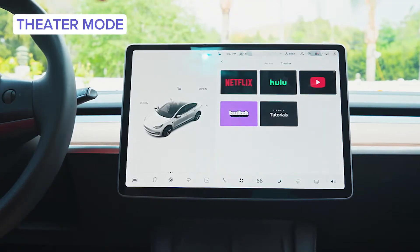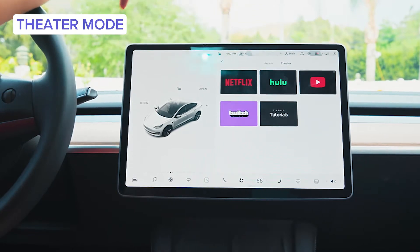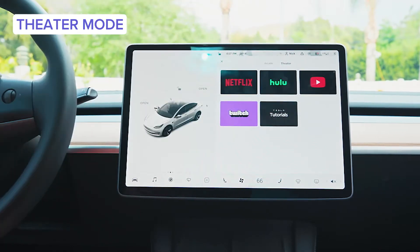You also have theater mode. You can Netflix and chill with yourself while you're waiting for somebody — that's pretty awesome. There's Hulu, Twitch, and YouTube.